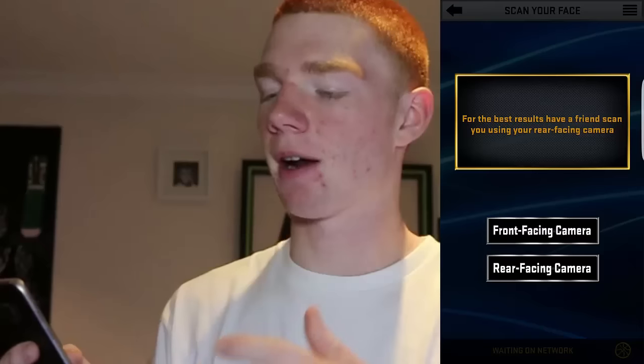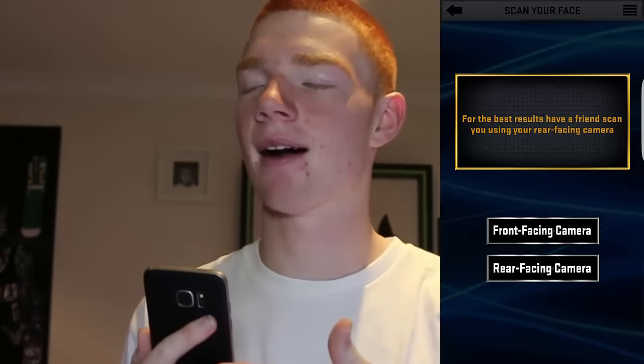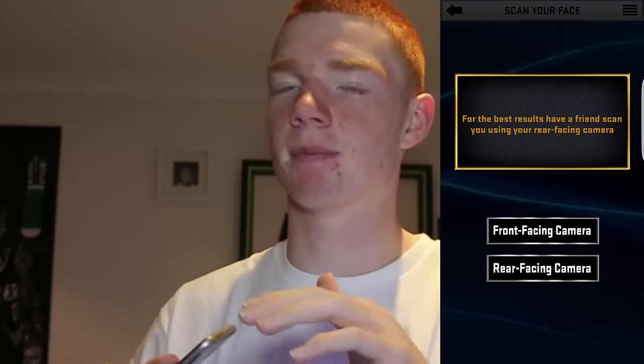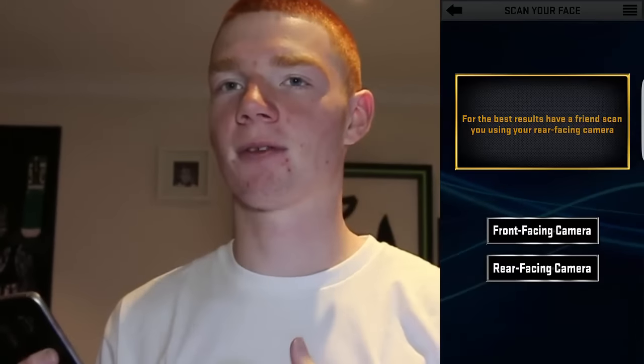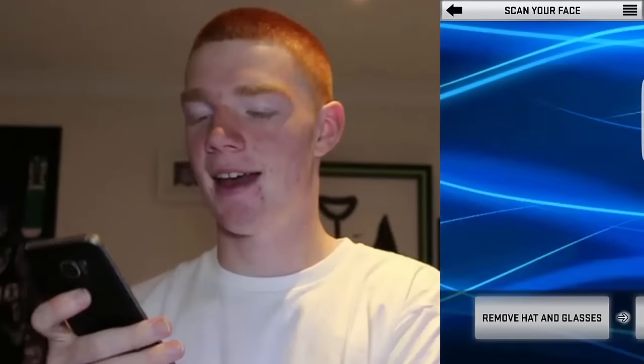Tap on the left section of 2K17, go to scan your face, and you can do front-facing camera or rear-facing camera. Rear-facing camera will be better because it has more megapixels, but I'm going to do front-facing. Make sure you don't have a hat, make sure you have good lighting.